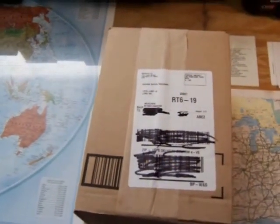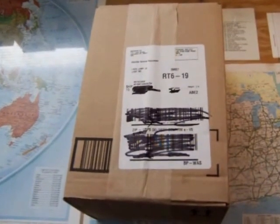Of course, with the free shipping, sometimes it takes a while, and this took about a week or so to get to Maryland.